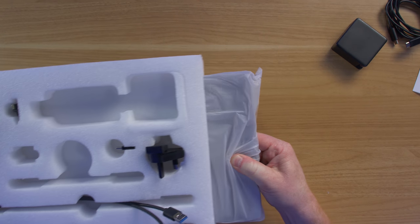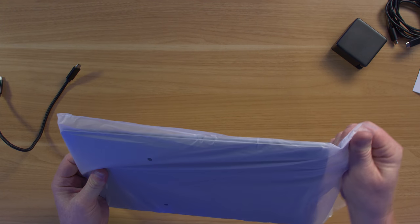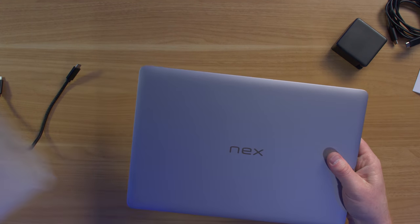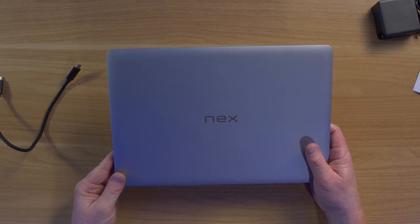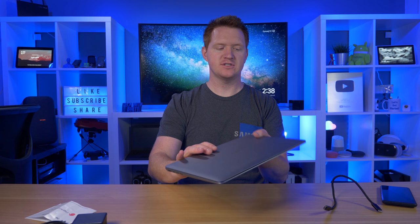Here is the NextDock 2. Now, this is not a full laptop — it's really a laptop shell. You need another device to actually use it as a computer, like a Samsung phone, a Huawei phone, some new LG devices, or a Raspberry Pi, to plug into this.